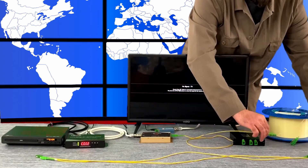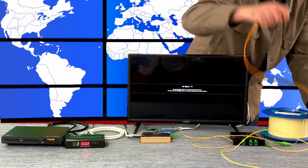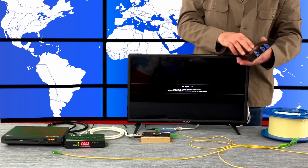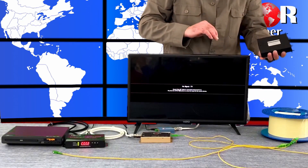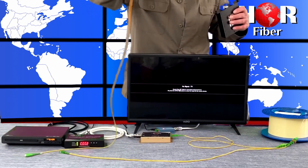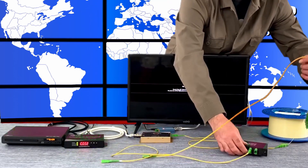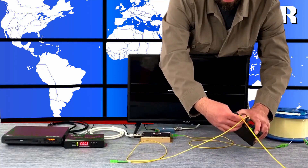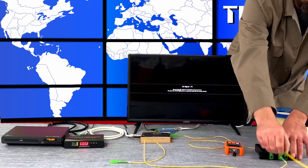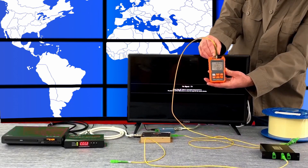This spool is single mode fiber — you can only put RF on single mode fiber. This is 10 kilometers. I'm going to take a second jumper and plug this in. After the 10 kilometer spool we went from about plus 4.45 down to about minus 1 dB. That's after 10 kilometers — that's a pretty solid number.